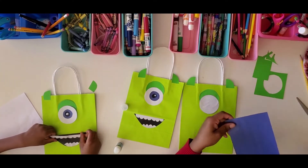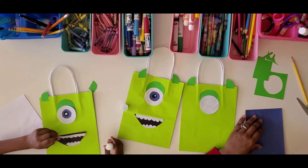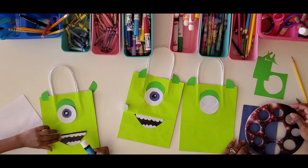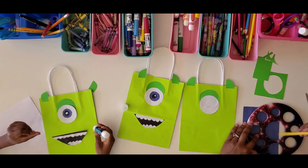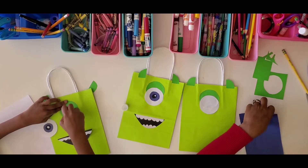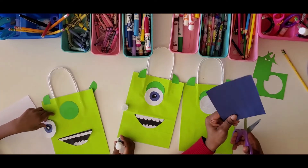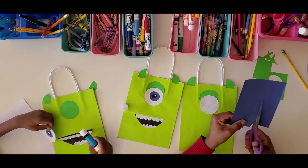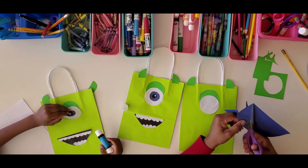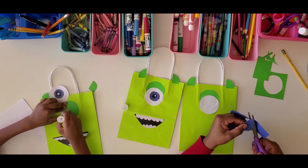Now on to the blue part of his eye. I'm going to use the stencil again — pencil safety, guys! — and trace it out, then cut along the trace lines I made.